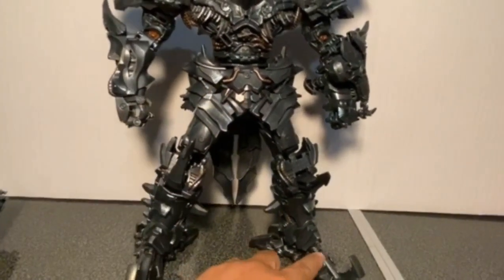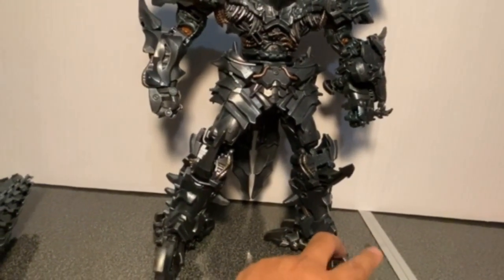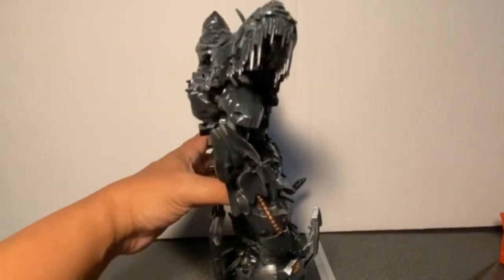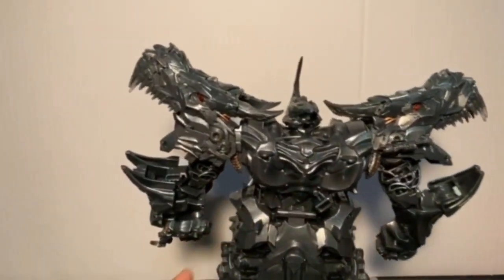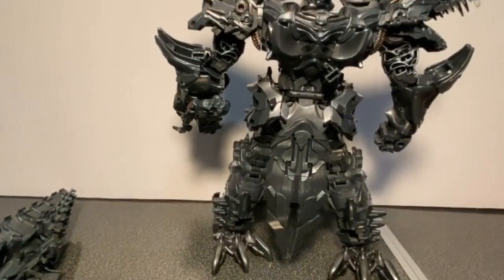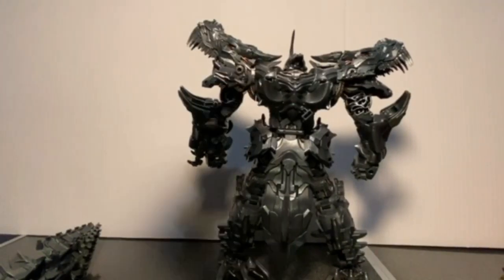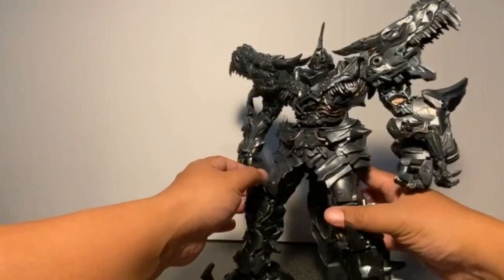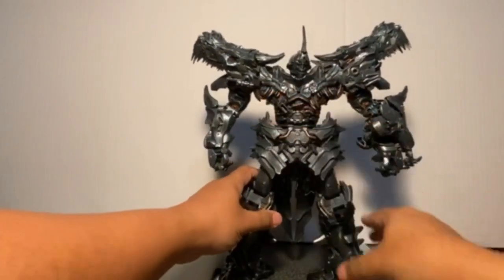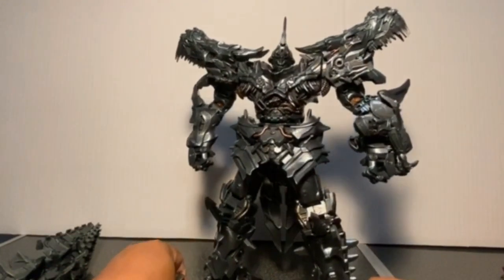The feet are die-cast — the main foot part is die-cast while the upper part is plastic. From the back, again really nicely done. A lot of this is just holdovers from the original Leader Class version. They've taken what is essentially that version of Grimlock — the Studio Series Leader Class — and improved around it a lot.